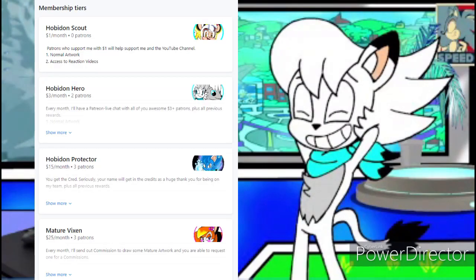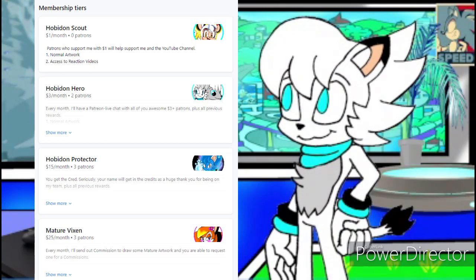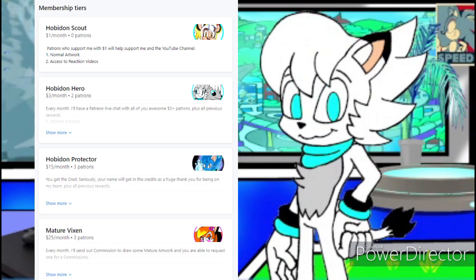Before we start the video, I just want to let you know that I do have a Patreon, and it's the only way to keep this channel alive. If you want to be a member of my Patreon, it's in the link in the description down below. In order to react to videos like these — since this is a Patreon requested video — you have to be a Hobbiton Hero or a Hobbiton Protector on my Patreon. This will help you to request videos in the future, and maybe some artwork.